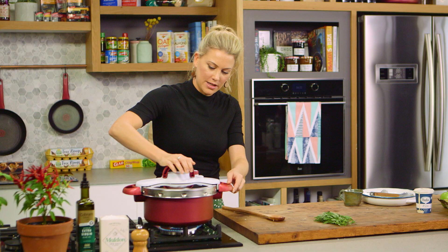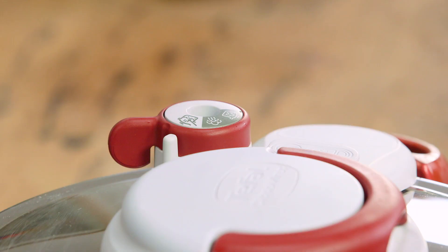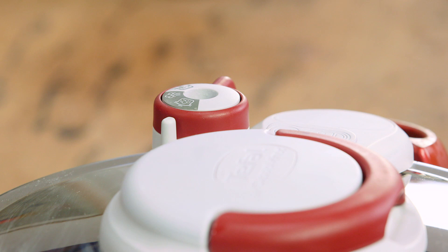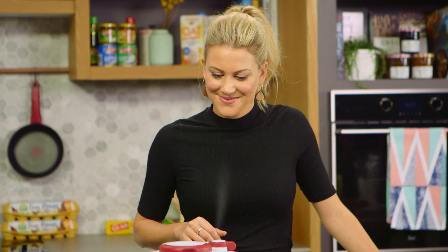Now we need to close up the pressure cooker. The lid goes on and then we close it and turn the dial to pressure cooking. As soon as this comes up to pressure it'll start to steam and whistle — that's a good indication to turn it down to a low heat and allow it to finish cooking. The results will look like it's been slowly cooked, but in fact it's going to cook in roughly 30 minutes.